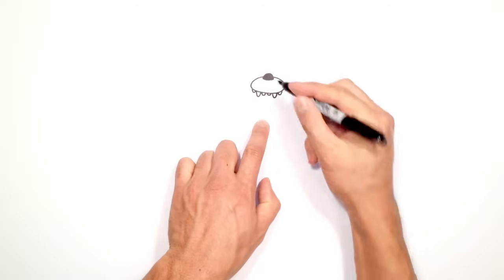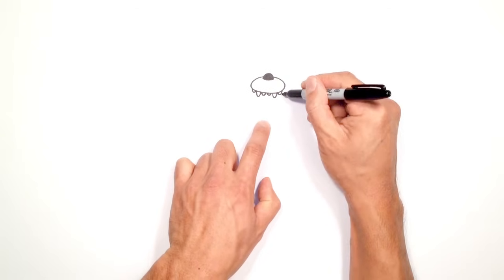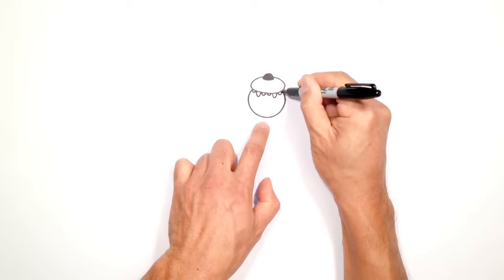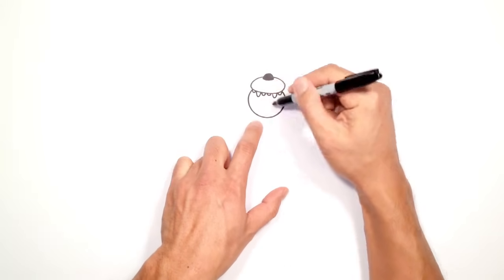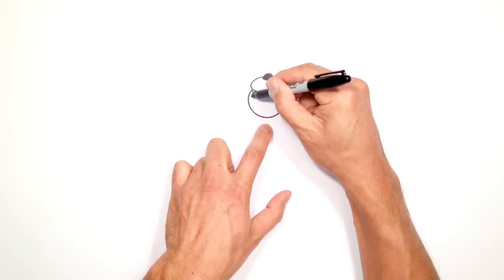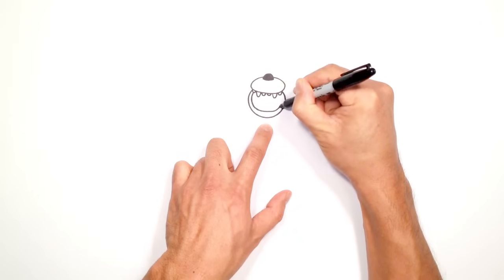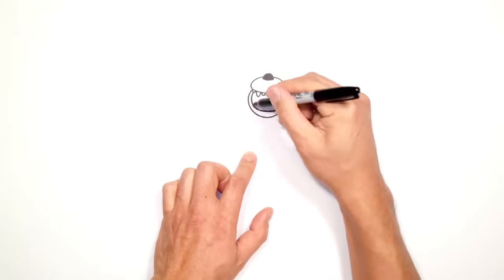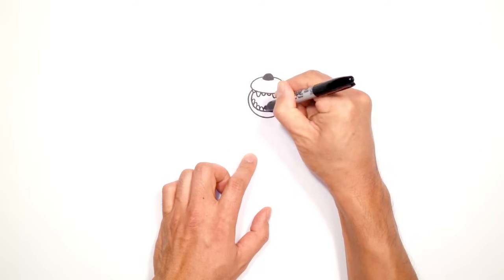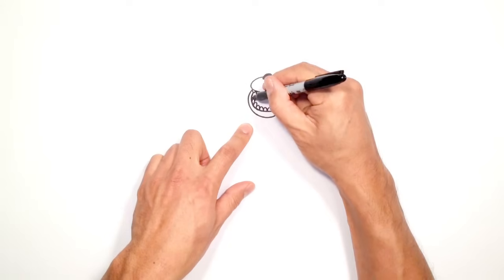From here let's draw the bottom part of the mouth. I'm going to have the mouth open, so just underneath this tooth I'm going to curve down to the bottom of the jaw and then back up to the right side — almost like a circle. Now from here we're going to draw the inner part of the mouth, going in tight on the side and getting a little bit thicker at the bottom. We're going to draw a row of teeth along the bottom — just a series of curves all the way up to the side. We'll color the inside in black.